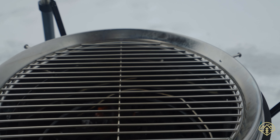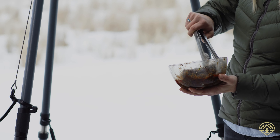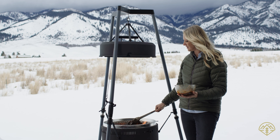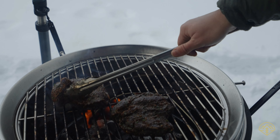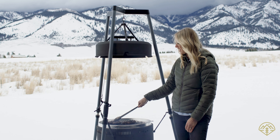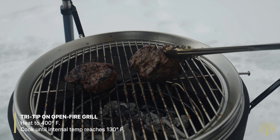Let's grill our Tri-Tip. This has been marinating for about an hour, so let's toss this on and get some good color on there. I'm grilling the meat for about four minutes on each side to get that perfect medium rare temperature. I have a really nice char on both of these — that hickory flavor is really going to come through.